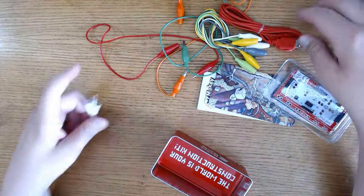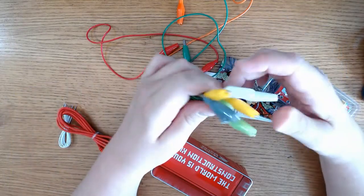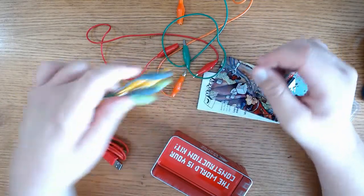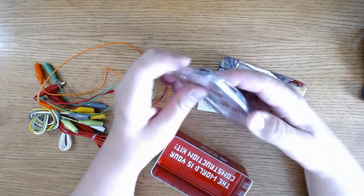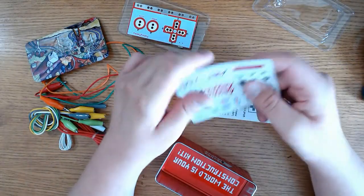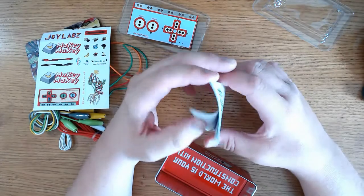So we have some wires, a USB cable, a bunch of alligator clips, and three more alligator clips that were on the front of the box. And some stickers. And instructions.